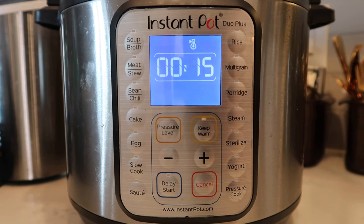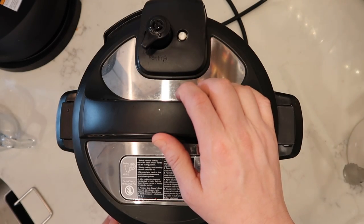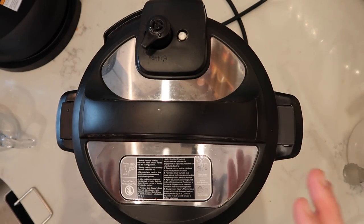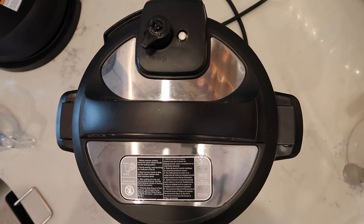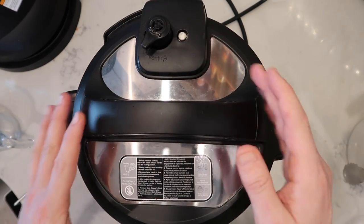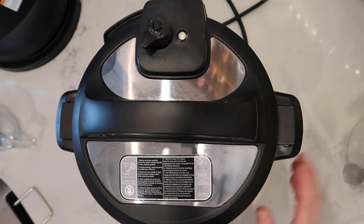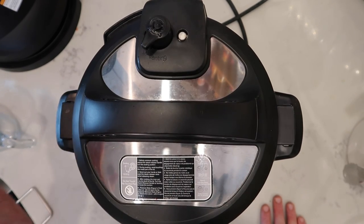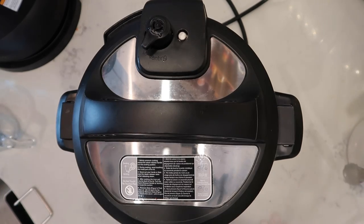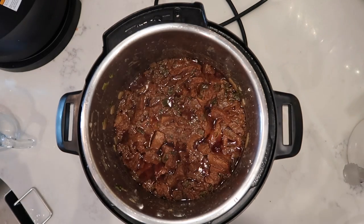15 minutes of natural release have passed, so we'll polish it off with a quick release. The reason I did a natural release is because a quick release on meat right away tends to dry it out slightly once all the steam gets sucked out. We want to leave red meat in there for a natural release for a period of time prior to quick releasing — this gives you the best possible product in your Instant Pot.